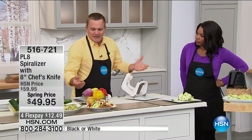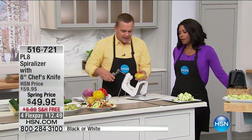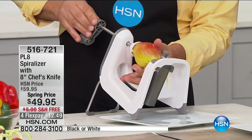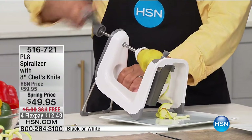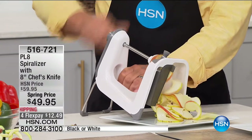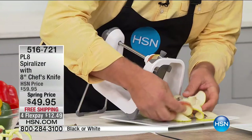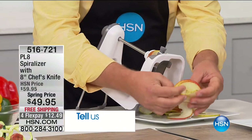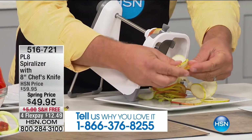All you do is place it on top. Let's say you want to spiralize a pear for a fruit salad. Place it in here, slide it forward, hold and turn the handle. Now all you do is turn the handle and this will literally spiralize anything right through the core all the way down to the end. You can stand that up, put a slice through the center, and get perfect uniform slices — not one thick, one thin like with a knife.